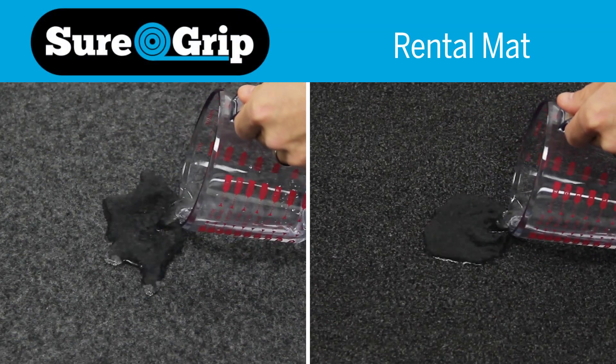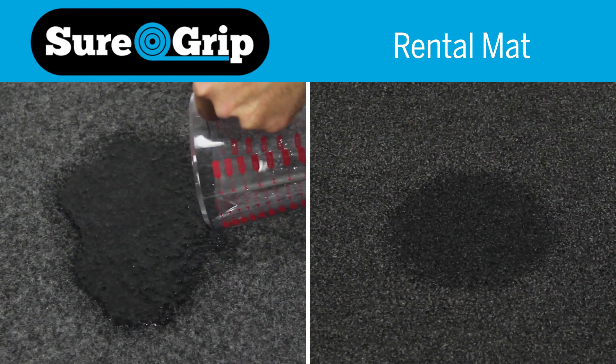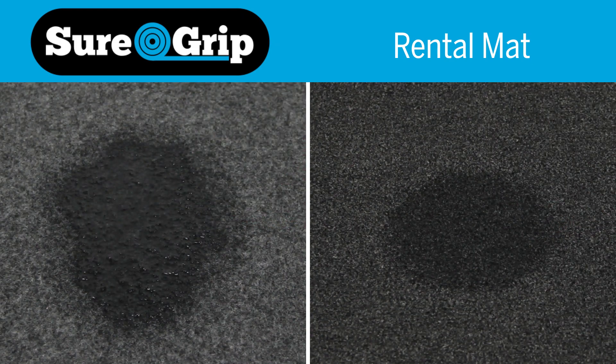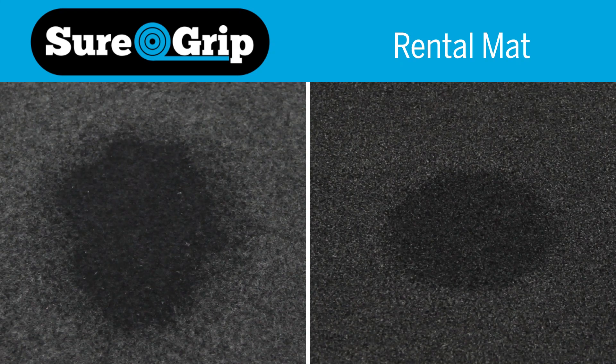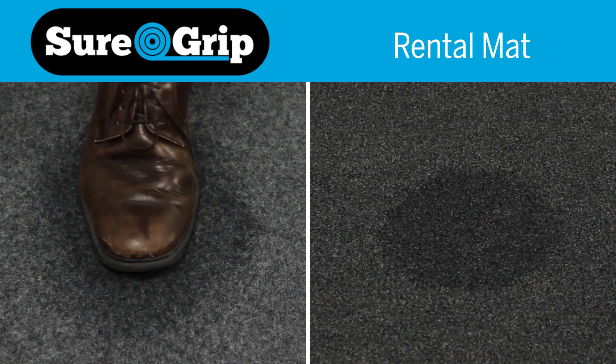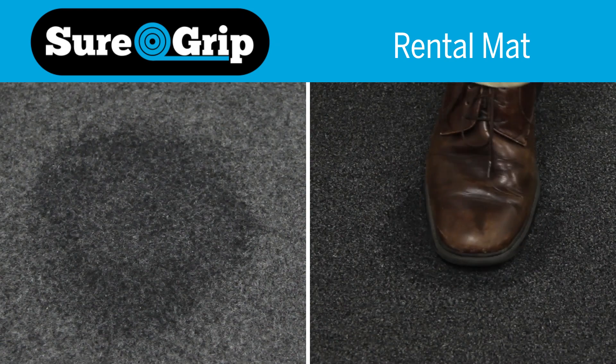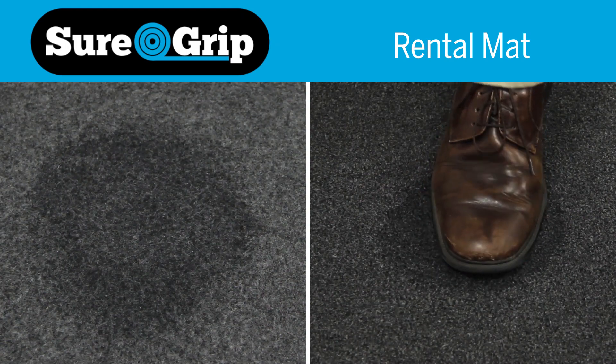We'll pour half a cup of water onto each mat. SureGrip distributes the water over a larger area and locks it in place, while water pools in the rental mat leading to splashing and tracking of moisture into your facility.